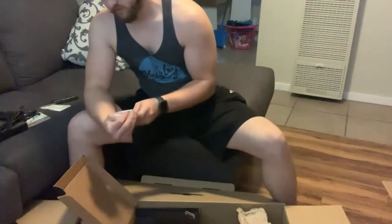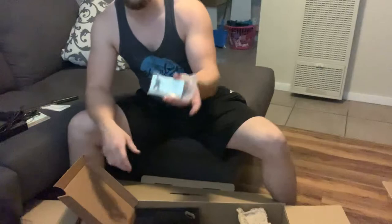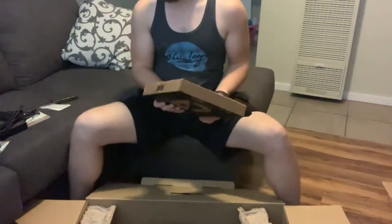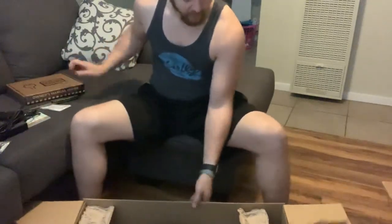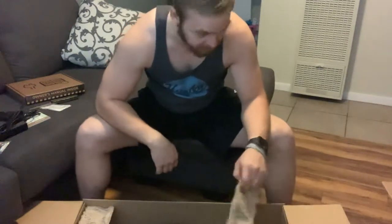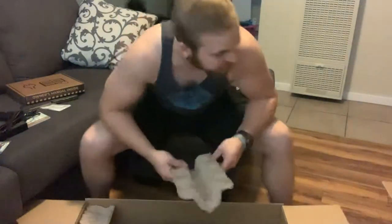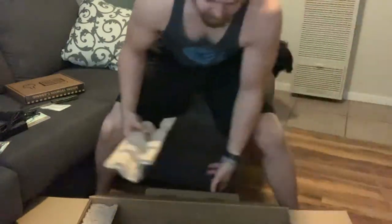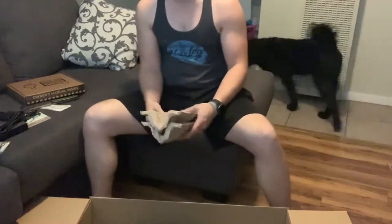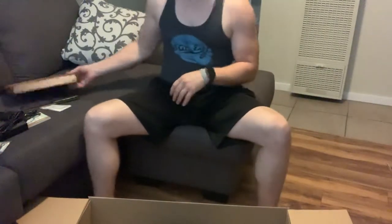And then some business cards for Future Motion, if you'd like to hand those out — a little weird, but whatever. So that was in that box. I did get the fenders and the bumpers but they're definitely not in this box or the actual pint box. That's a little annoying because I've only gotten one shipping notification, so hopefully they get on that soon.